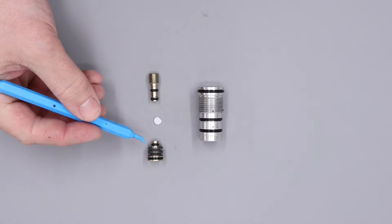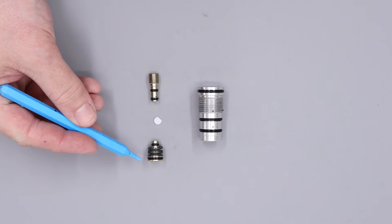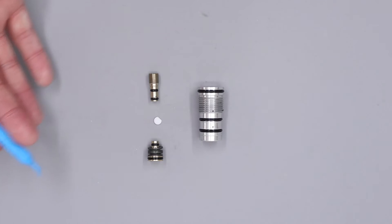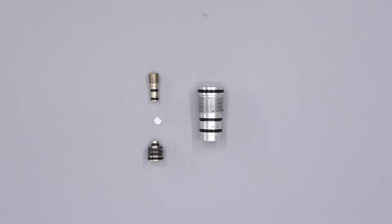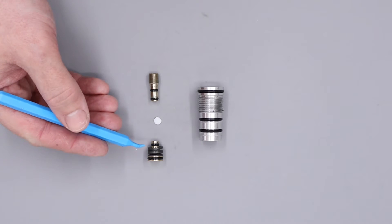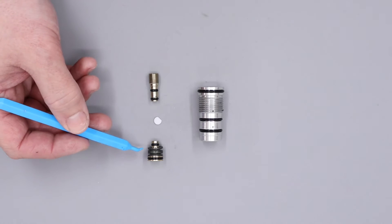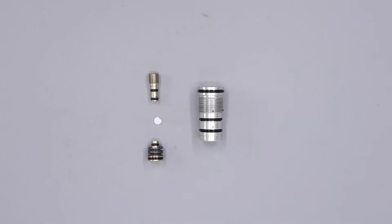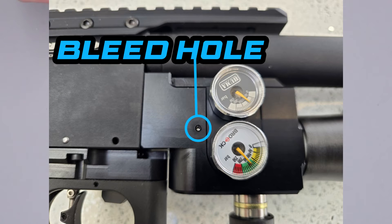The next two o-rings on the regulator piston seal off the Belleville washer chamber. The Belleville washer chamber is always bled off to atmospheric pressure, so if either of these two o-rings have failed, air will be able to travel through into the Belleville chamber and then out to atmosphere. There is an atmospheric bleed hole on the side of your rifle and I'll put a picture on screen now as to where that is.